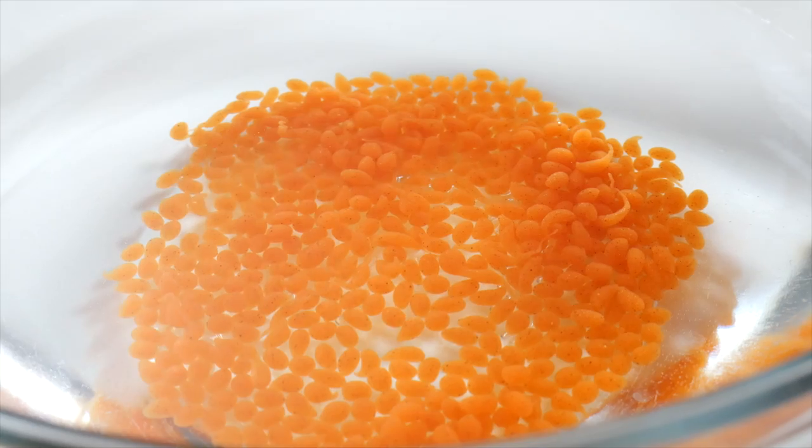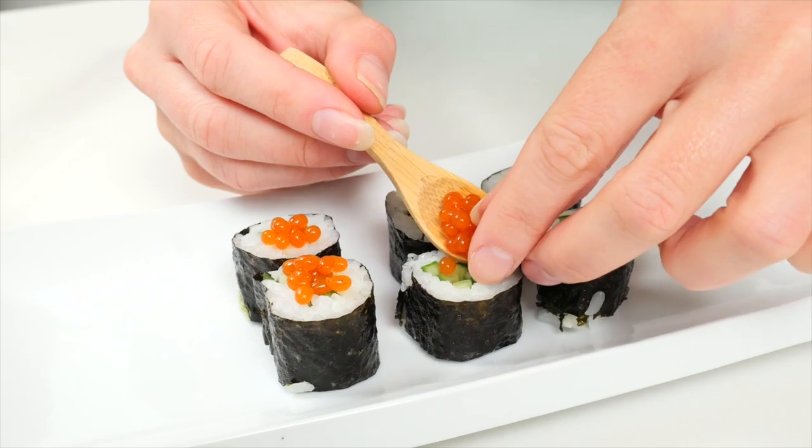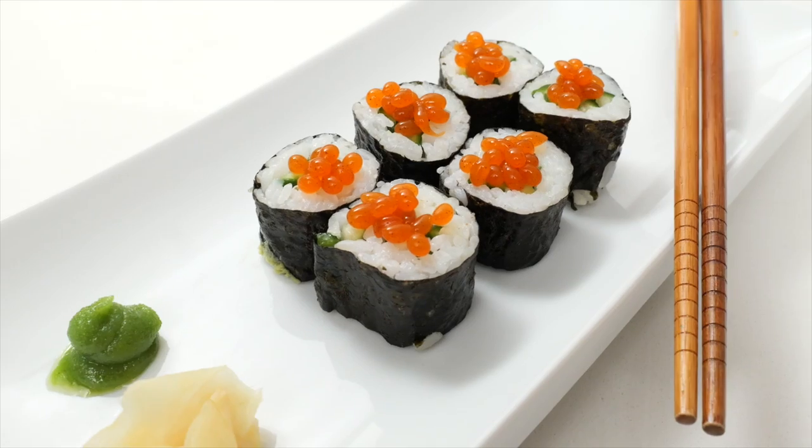I went fishing and I caught something. One of the biggest food trends I've noticed on the internet right now is caviar — who knew that was gonna happen? Pretty much thanks to TikTok. Obviously, I'm plant-based, I can't eat caviar, so I'm gonna see if I can make a plant-based version of it.